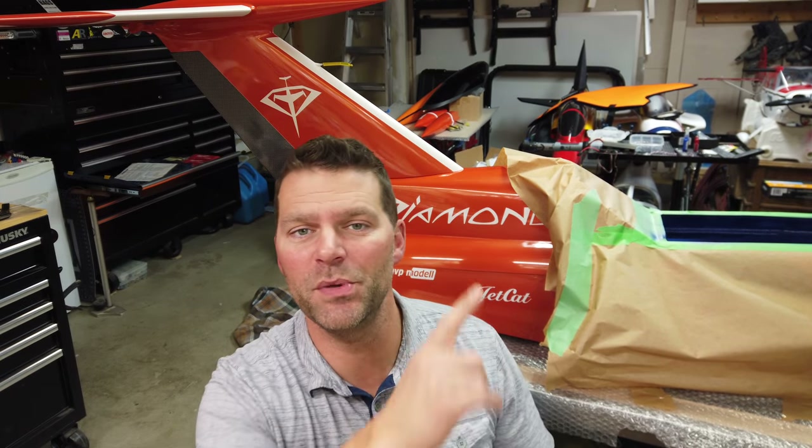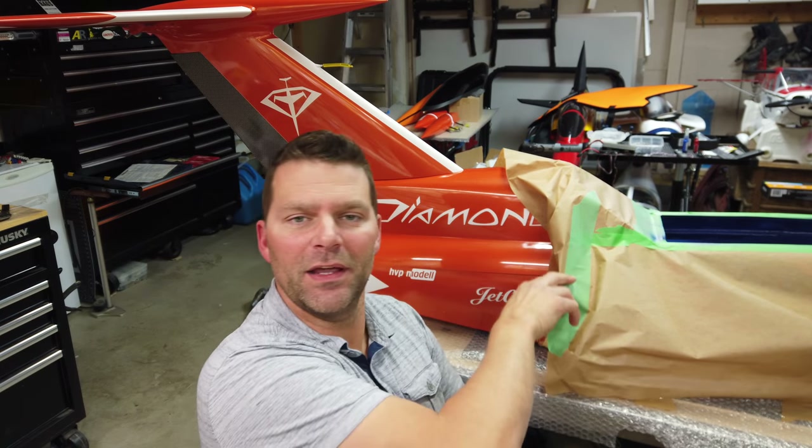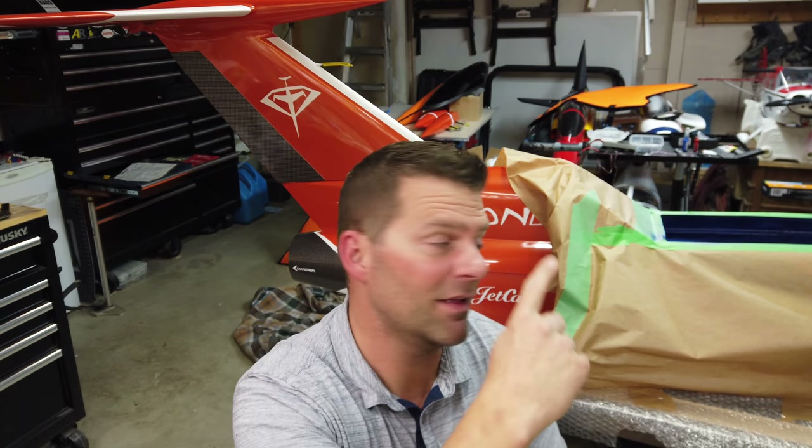Hey guys, welcome back to the channel, welcome back to the build of the Aviation Design Diamond. It's a little bit covered up with paper right now, but if you watch the last video we were painting the interior and we haven't got it done yet, that's why the fuselage is still covered. If this is your first time finding my channel, hit that subscribe button down below and give the video a thumbs up.